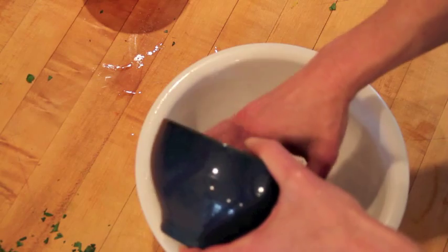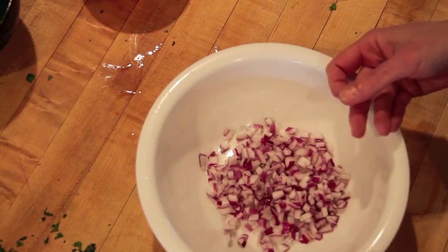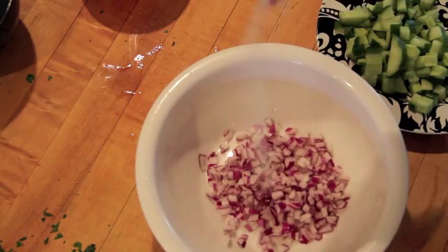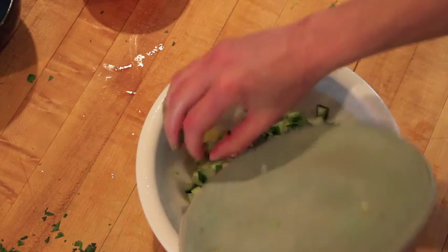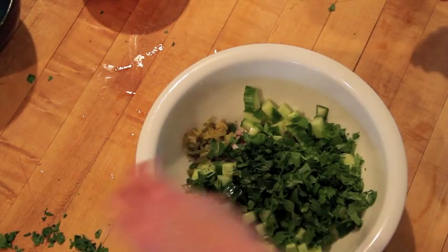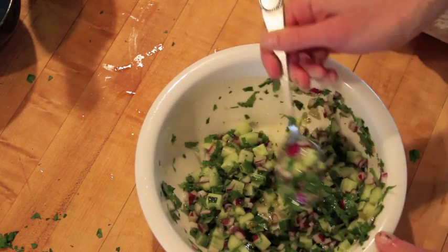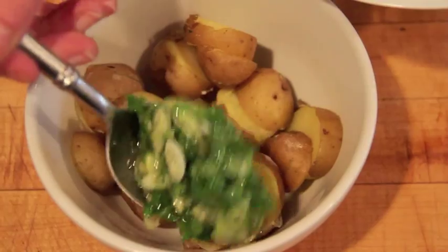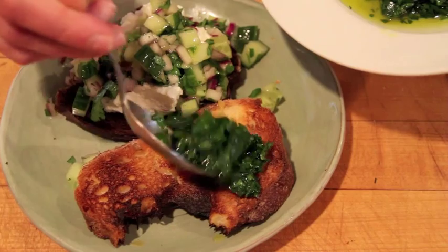This one I'm going to start without garlic, because I think it's really important to understand with all of these that the point isn't that you ever need any specific thing — you just need something that's strongly flavored. So we're going to use red onion, salt, lime, a little cucumber, cilantro, pickled chilies. I have more parsley left over, so I'm adding it. With all of these, the goal is to make something that elevates and illuminates a simple food.